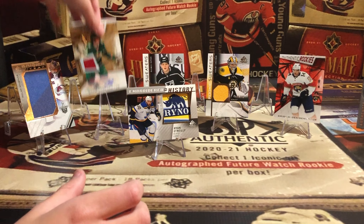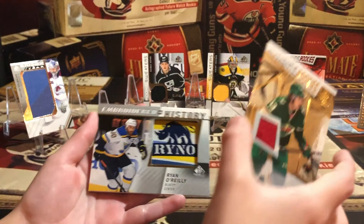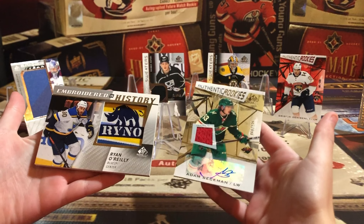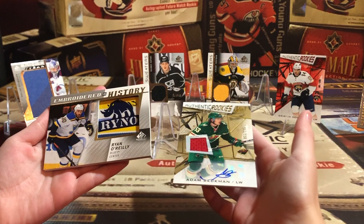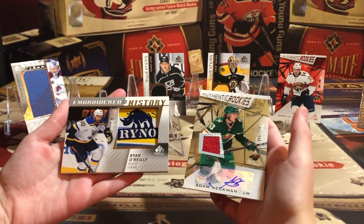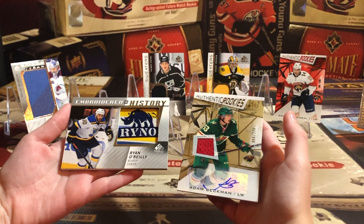And that is our box of 21-22 SP Game Used! We got the auto, the Embroidered in History Ryan O'Reilly, and my personal favorite — the Swayman. Plus we got seven cards instead of six. That is a bonus! Thanks so much for watching, and until we get a chance to crack some packs again, thanks for watching from Beginner Breaks!